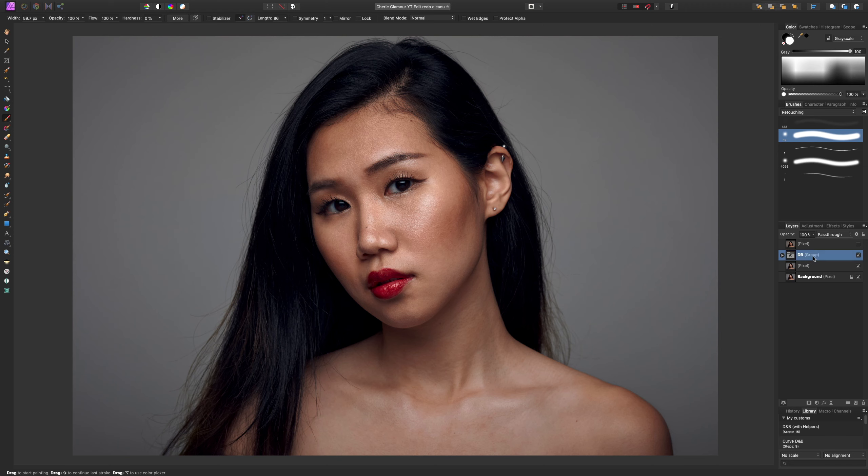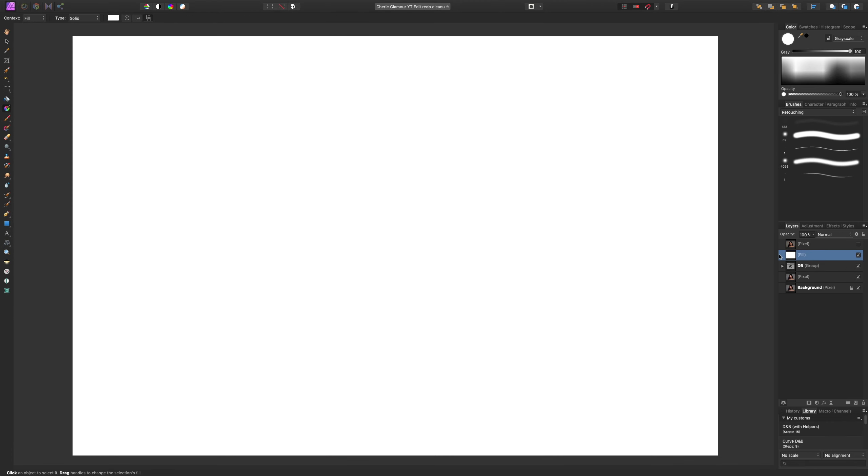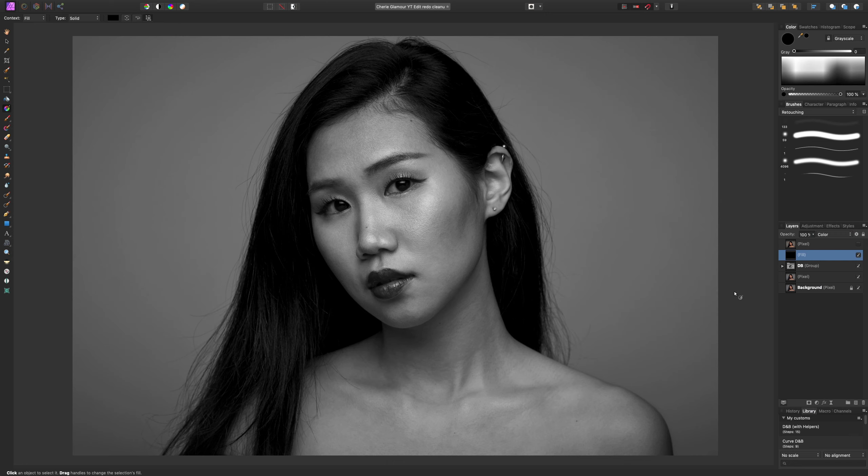There are two more things we want to do. In order to make it easier to see differences in tonal value, we're going to get rid of the color. We do that by creating a new fill layer, filling it with black, and switching the blend mode to Color. This gives us a black and white image — it's a lot easier to see differences in darkness and lightness without being distracted by color.